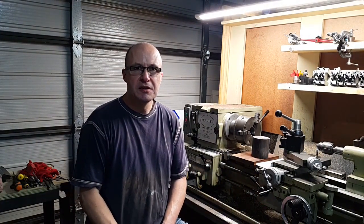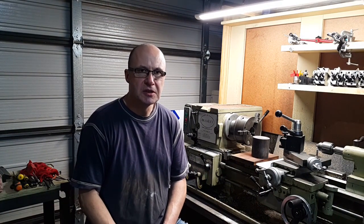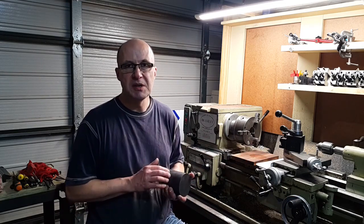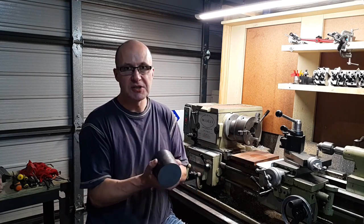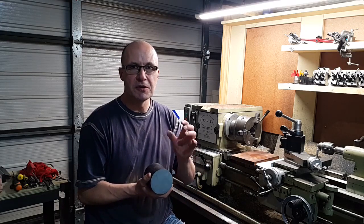Hi and welcome back. This is part 13 of the David Kurzweil hit and miss engine build, and in this episode we're going to have a look at the flywheels. We've got to make two spoke flywheels, both identical, and we're going to make them out of cast iron — this is a slug of cast iron. I'll take you to the plans and we'll have a look and see what the design of those is like.